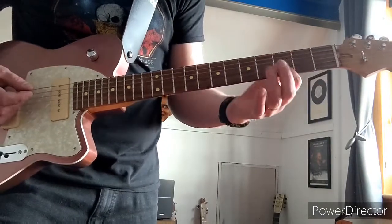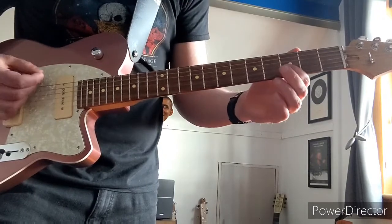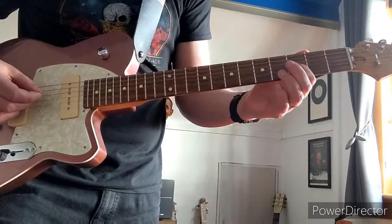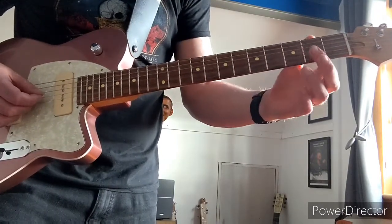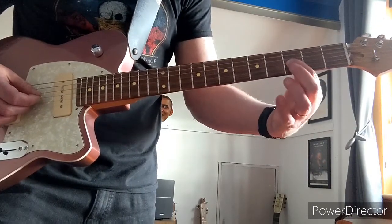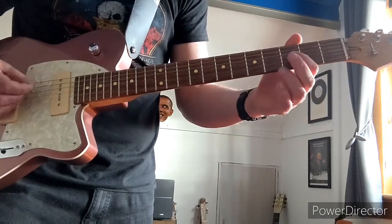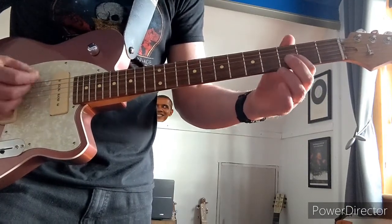So the opening riff, with a little bit of wah — hit the low C. And then do 0 to 3 on the 4th string, the G. And then bend it.